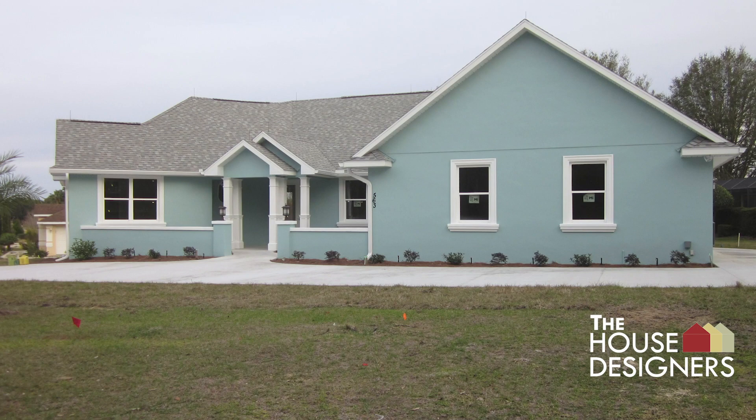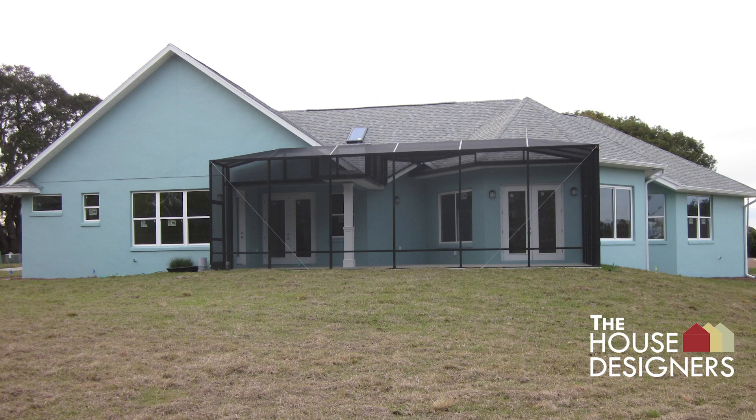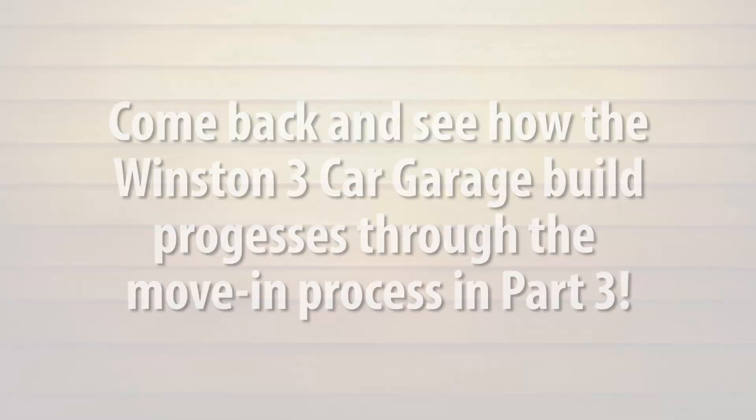Views of the front, left side, left back corner, back, and right side of the house are shown. At the front of the house, viewers are invited to come back and see how the Winston 3-car garage build progresses through the move-in process in Part 3.